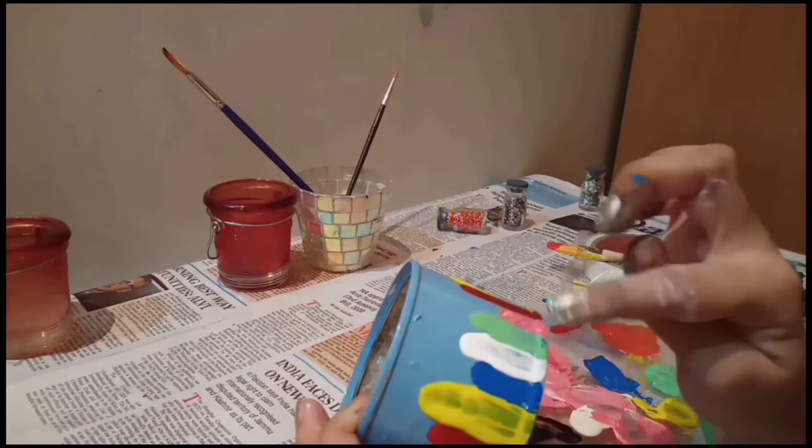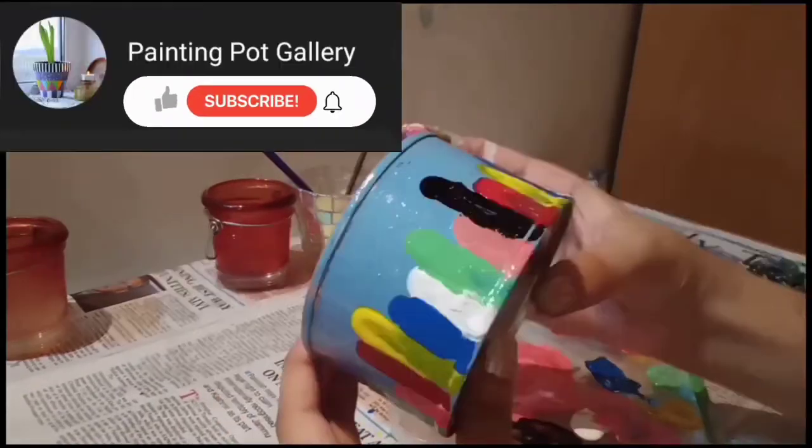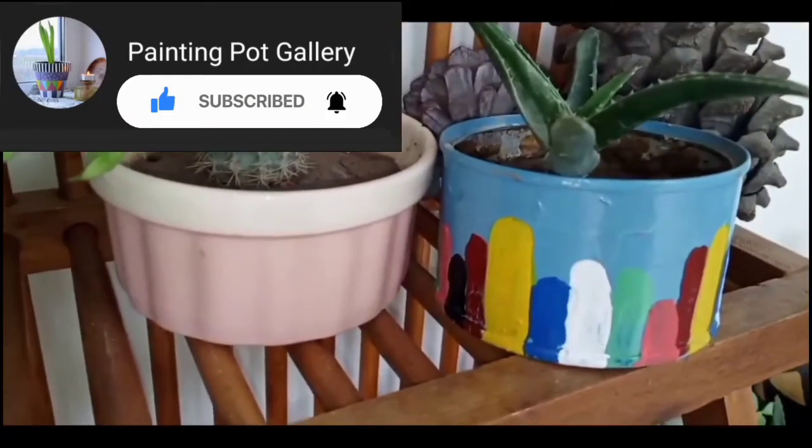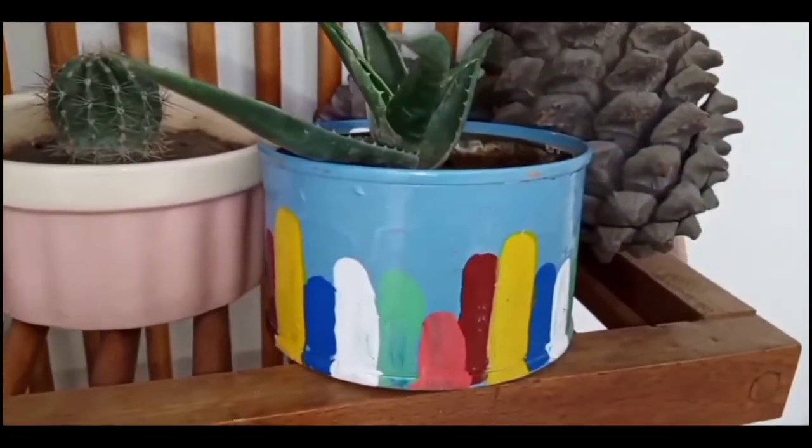I hope you liked today's tutorial. If you liked it, give it a thumbs up and subscribe to my channel. If you are new to my channel, watch my other videos as well. Till next time, bye-bye!